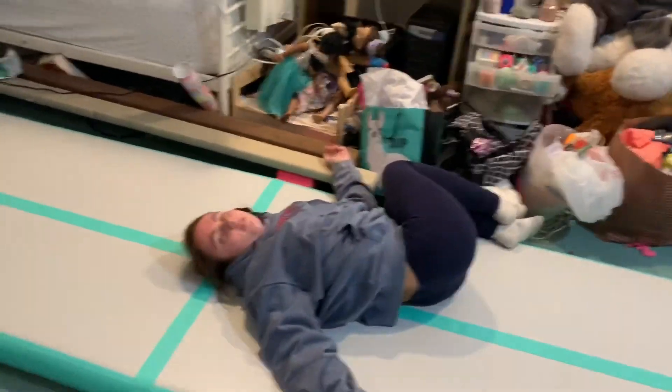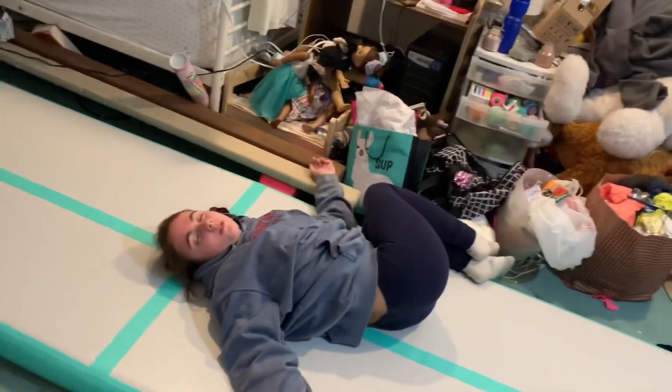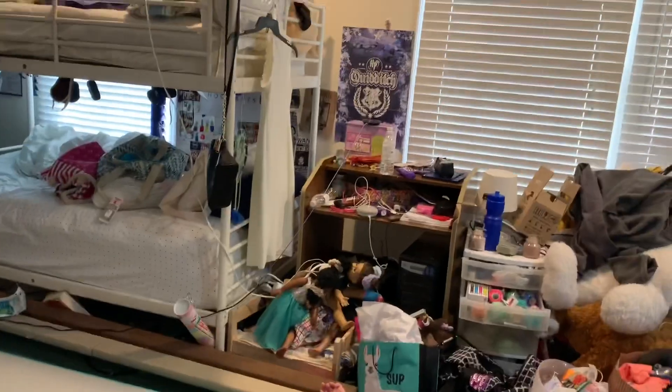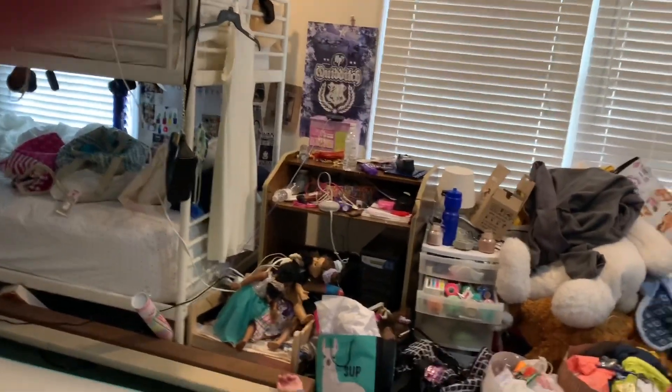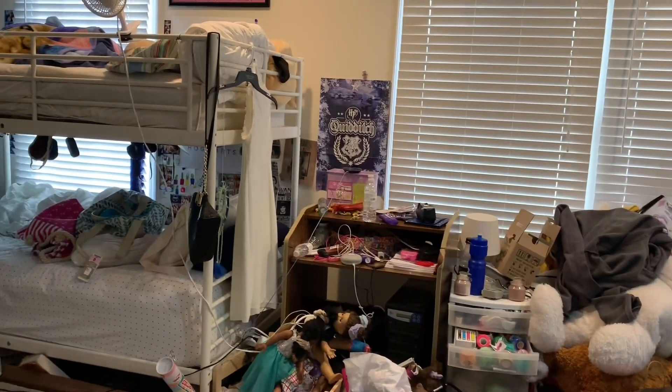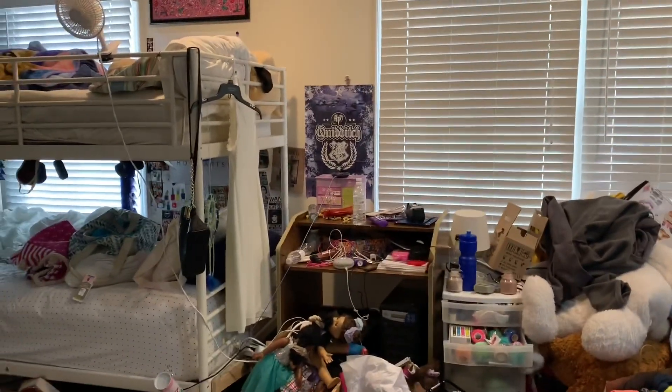It's possible to pull your stomach. Okay Google, is it possible to pull your stomach? From summitmedicalgroup.com: an abdominal muscle strain is a stretch or tear of a muscle in the belly. Okay Google, stop.